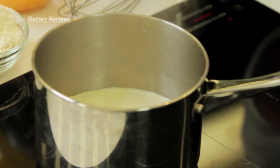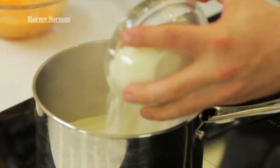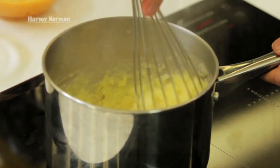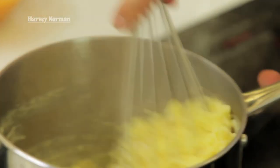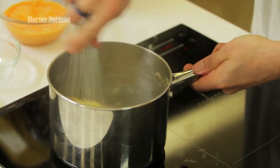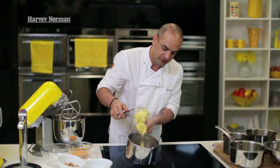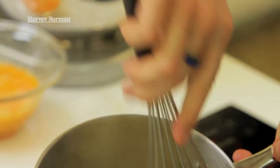Now my water, butter and milk has come to the boil. I'm going to add my flour in one go and stir quite vigorously to bring it all together. You can see the paste starts thickening up — what we're doing is cooking out the gluten. This is called a panade. Just keep stirring it for about thirty seconds to a minute to cook the gluten out, which gives the choux strength in the oven; otherwise they'll collapse and won't be airy inside. You can see how it's coming away from the sides of the pan — that's what we want.